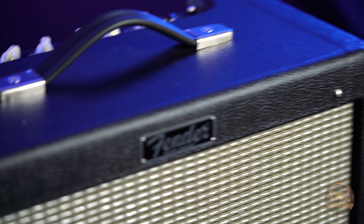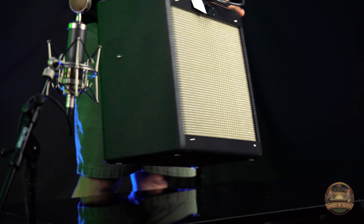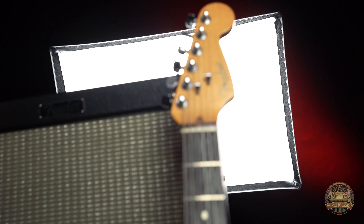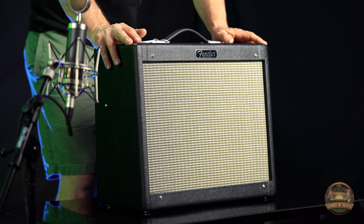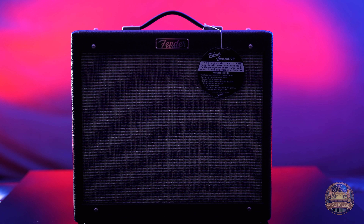Thanks for stopping by Modern Music Studio and checking out this unboxing. Highly recommend the Fender Blues Jr. 4. Uncompromising tone, fantastic warmth, really nice compression — all in all, just a great amp. And at 15 watts, you won't make your ears bleed, but you will get that tube compression and warmth that really makes owning a tube amp an absolute joy.